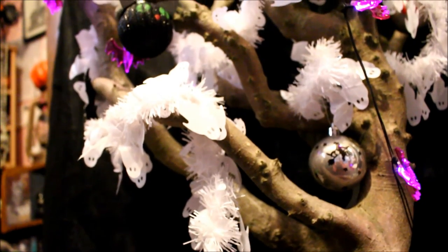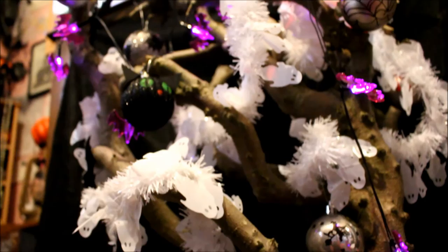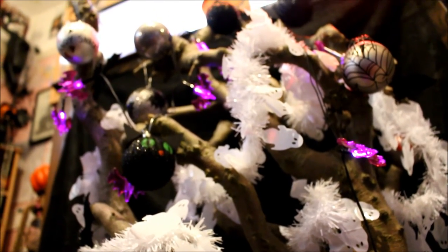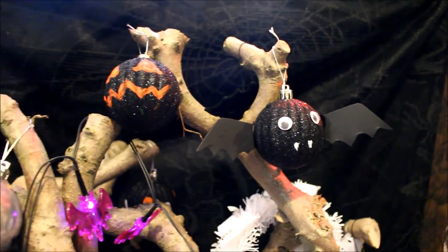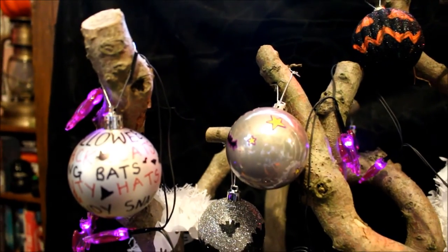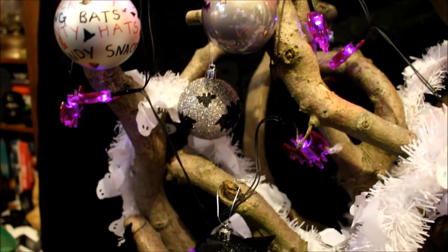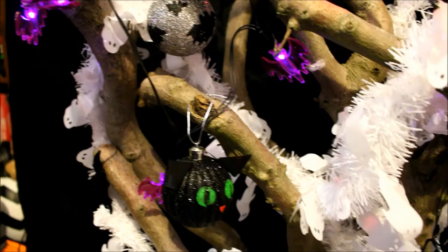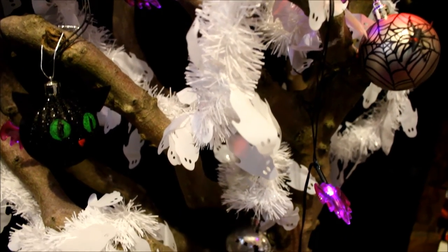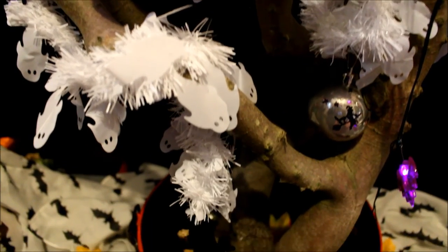I had so much fun today creating the baubles and putting my tree together — it's all ready for Halloween with about six days to go and I am so excited. If any of you have Halloween trees that you're decorating, please tag me or send me a picture, because I'd love to see everyone else's trees. If you have any questions or comments please leave them below, and I'll see you next time — bye!